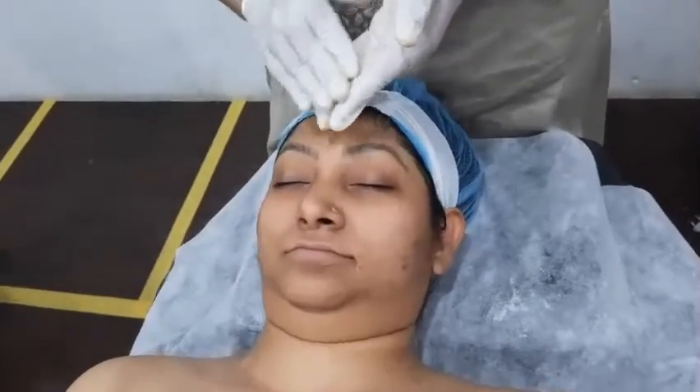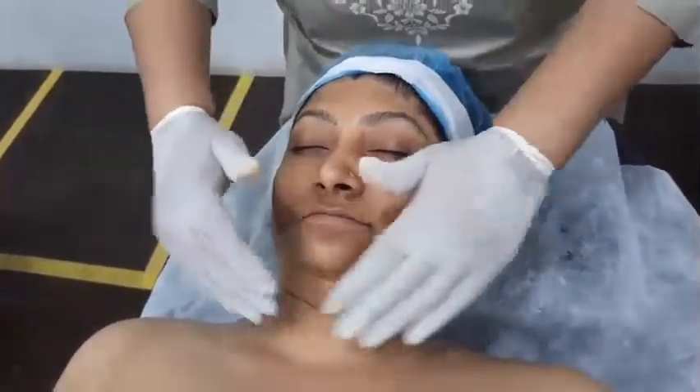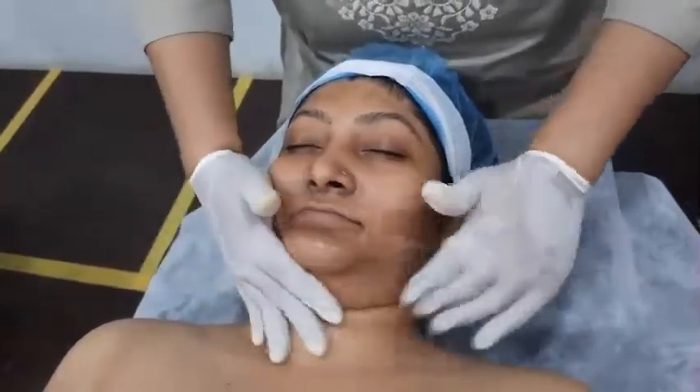At the end we have a moisturizer. It is very light.